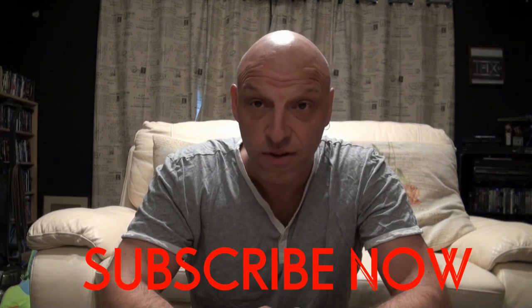Hi guys, welcome to another episode of Curvy Enthusiast. For those of you that are new to this channel, make sure you check out the other episodes, hit that like and subscribe button, and ding the bell for notifications of new videos coming up soon. As soon as I hit a thousand subscribers, I'm going to start doing competitions and giveaways, so get those subscriptions in and the sooner we can get these competitions going.